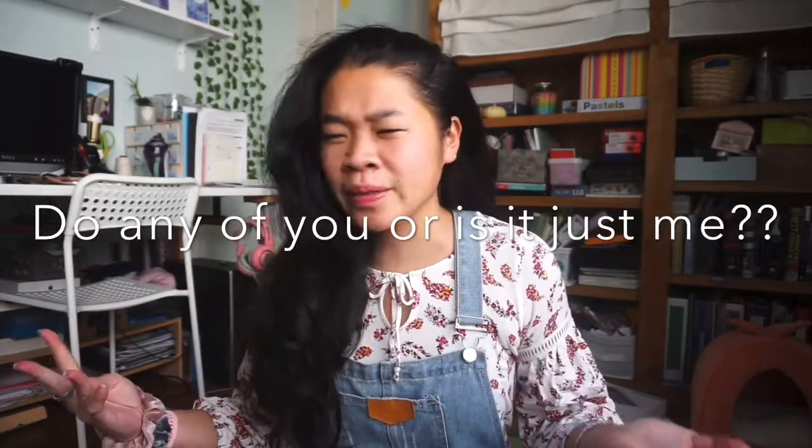Let me just start off by saying that yes, it is quite extra of me to be decorating my bathroom for the fall season. First of all, who the heck decorates their bathroom? Am I wrong on that or do most people not?